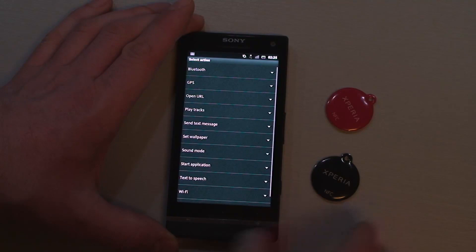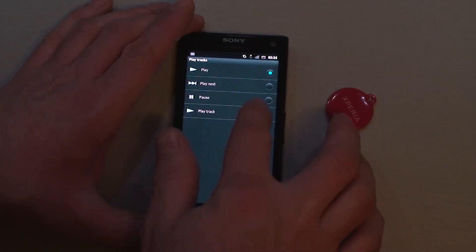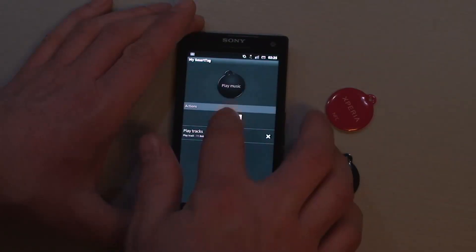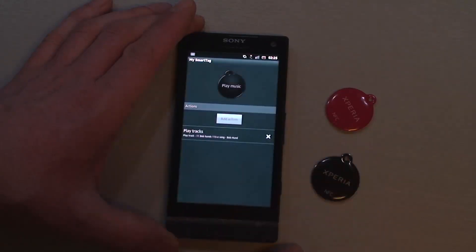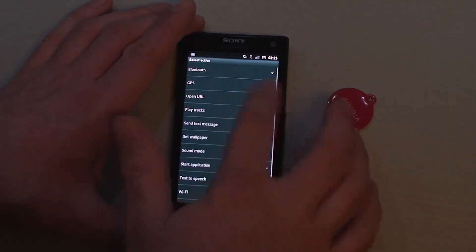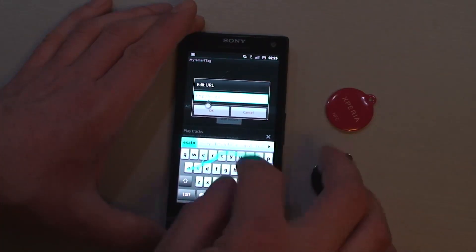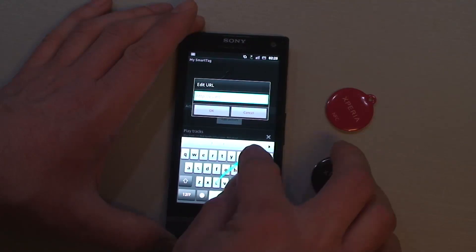We want to play some music with the black one. We want to play a track here, set the volume to normal, and we want to open a web page — for example, sato.com.